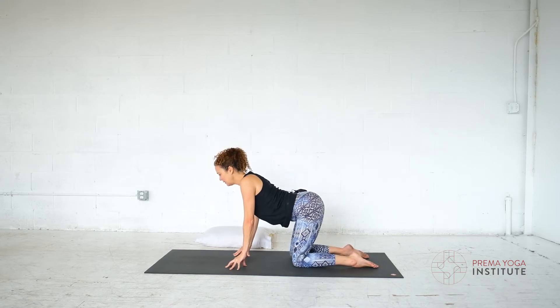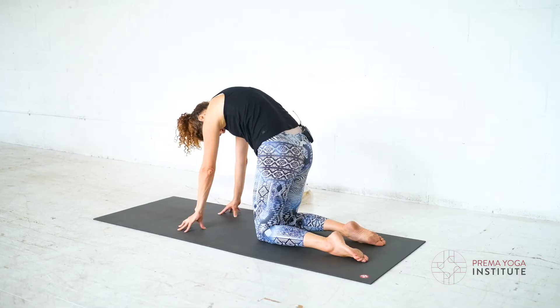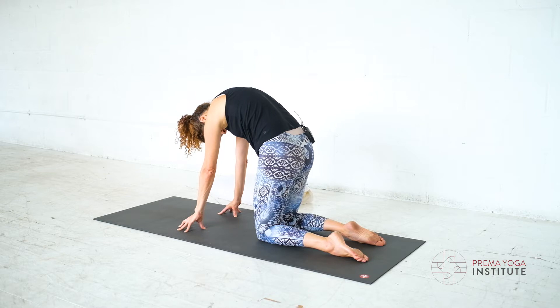Now on this next cat pose, stay. Try to breathe into your mid-back. Imagine my hand is on your mid-back and you're pushing away my hand with your breath.